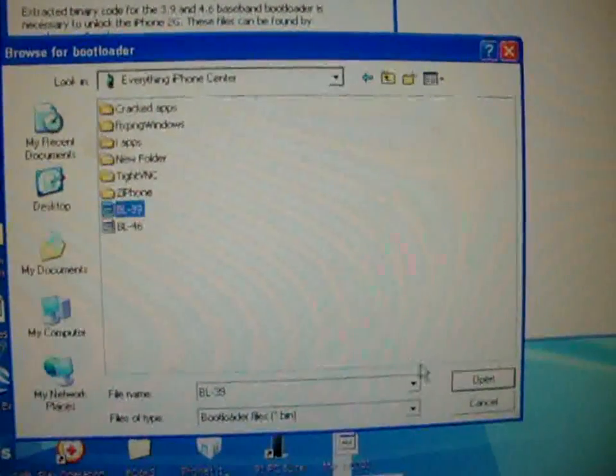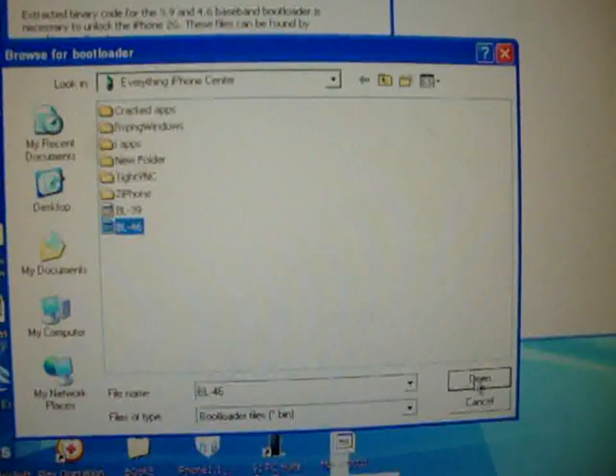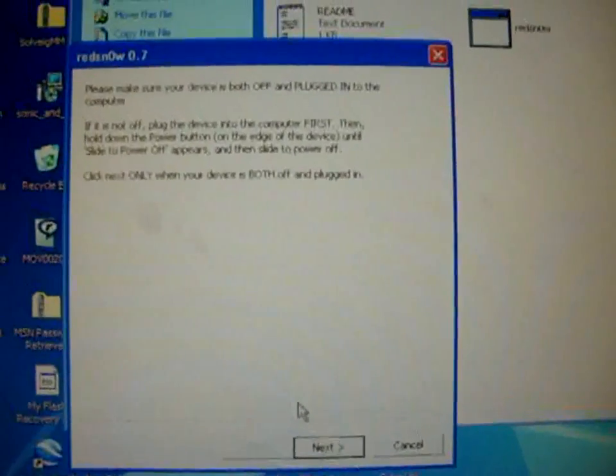There we go. Let's go to 3.9, then 4.6. Next. OK.